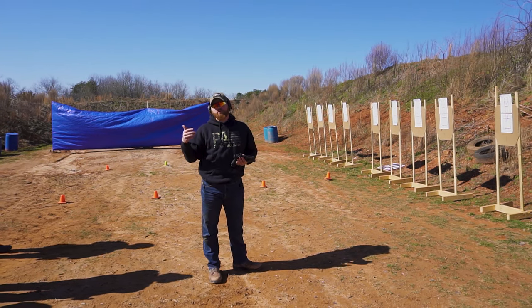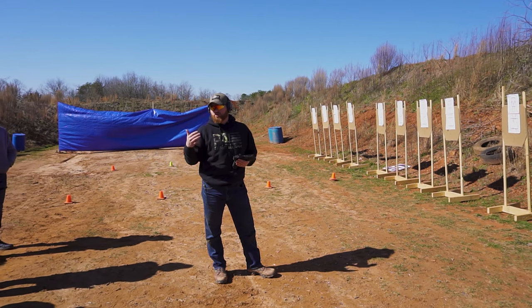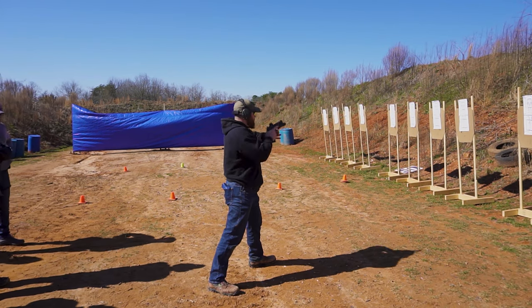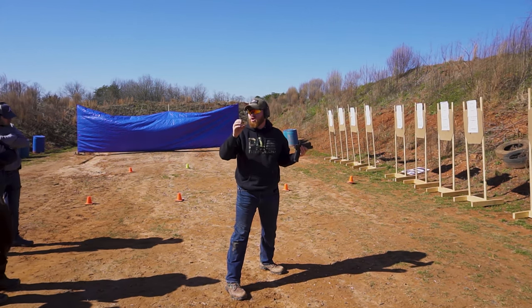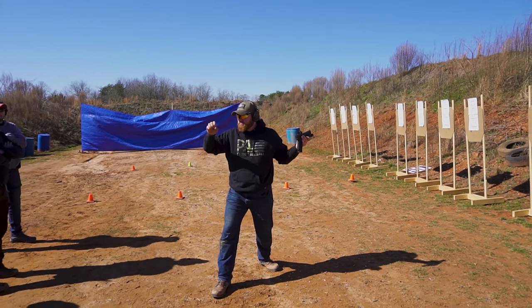So our first reps, what we're really going to stress is even though you're running your trigger slowly, still having a nice, quick, snappy transition. So in other words, what that might look like if I'm doing it really slow is one, two, three, four, five, six. Even though I'm squeezing the trigger slowly, as soon as the second shot is gone, I'm snapping over to the next target.